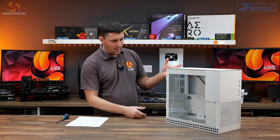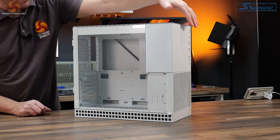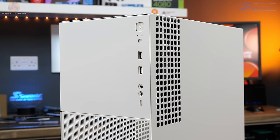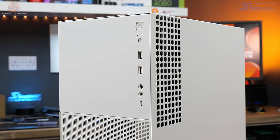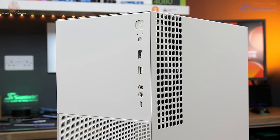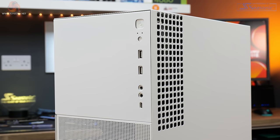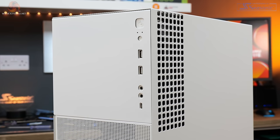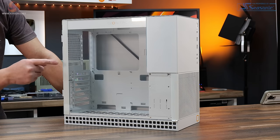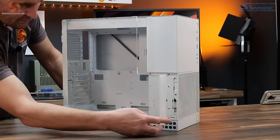On the outside it looks subtle with the design on the front — the top half is solid and the bottom has mesh for airflow. Front panel connectivity consists of two USB 3.0 Type-A ports, a single USB 3.1 Gen 2 Type-C port, individual 3.5mm audio jacks for headphones and microphone, plus power and reset buttons. On this side there is a 3mm thick tempered glass side panel.